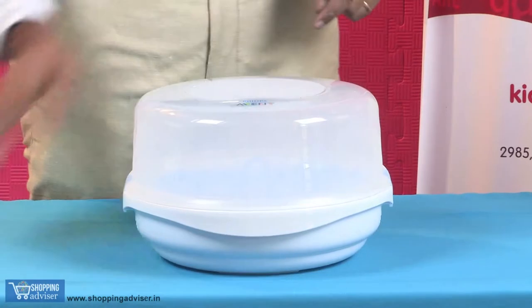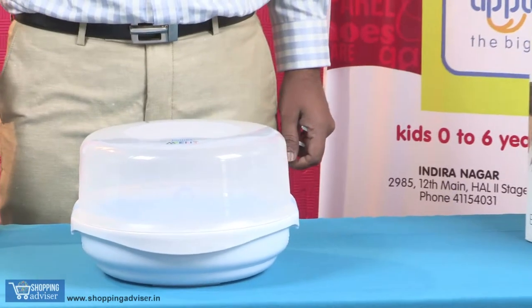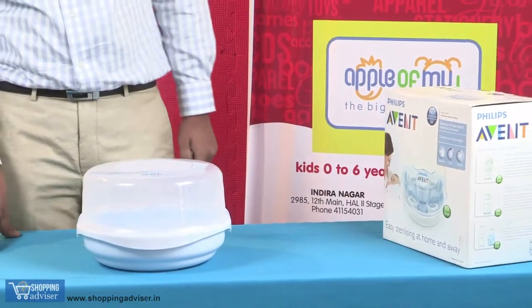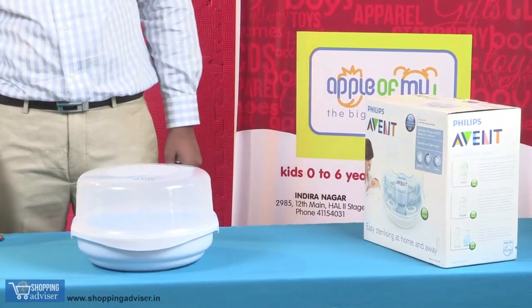Then place this inside your microwave. If your microwave is 1200 watts, it will take approximately two minutes to sterilize the contents. If it is 850 watts, it takes approximately four minutes, and if it is 500 watts, it will take about six minutes to sterilize.